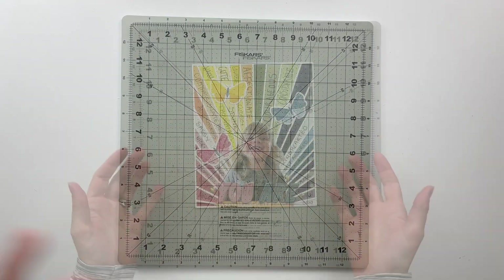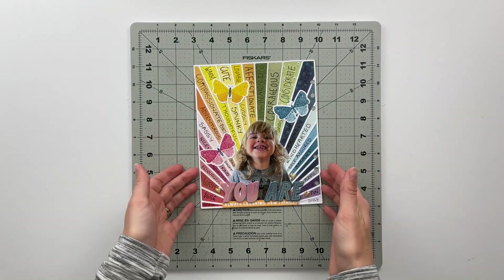Then I grabbed a Slick Writer pen and a journaling pen, both from Scrapbook.com, and took this off screen to go ahead and write my journaling in the lines of the rainbow.